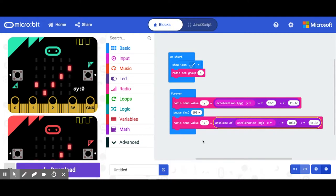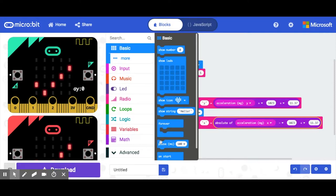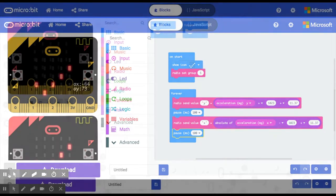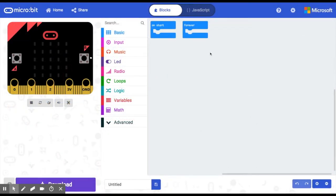One last thing — add a pause block for 100 milliseconds. That's the controller micro:bit done. It's ready to download. This is the micro:bit you hold in your hand, and it will be sending accelerometer data via radio to the micro:bit attached to the servo motors. We'll code that one next.